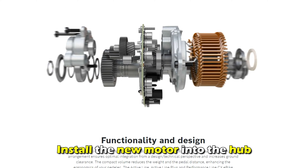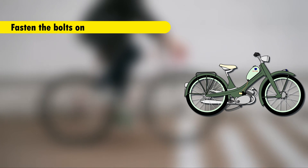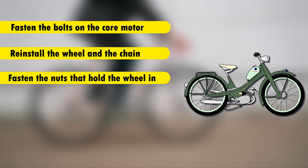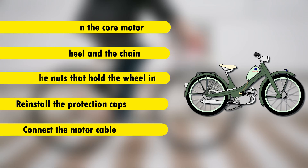Install the new motor into the hub and reinstall the gears. Fasten the bolts on the core motor and reinstall the wheel and the chain. Fasten the nuts that hold the wheel in. Reinstall the protection caps and connect the motor cable.